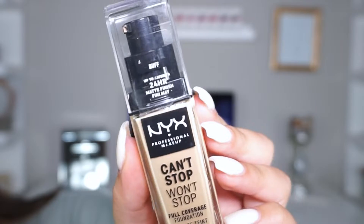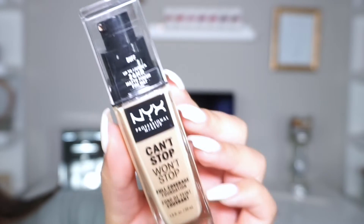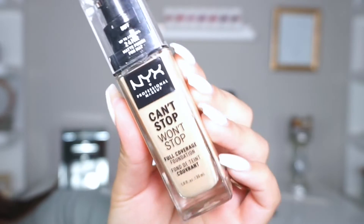Hi guys, welcome back to my channel! For today's video I'm super excited because I went to Ulta the other day and saw that NYX came out with a new foundation — this is their Can't Stop Won't Stop full coverage foundation. There are about 45 foundation shades.